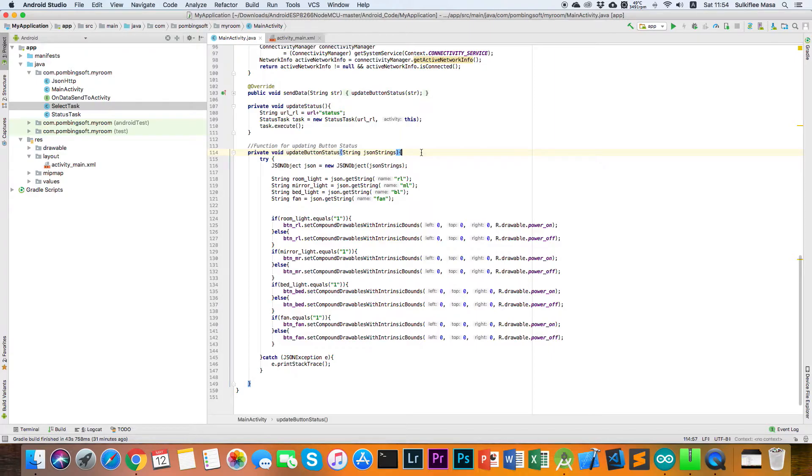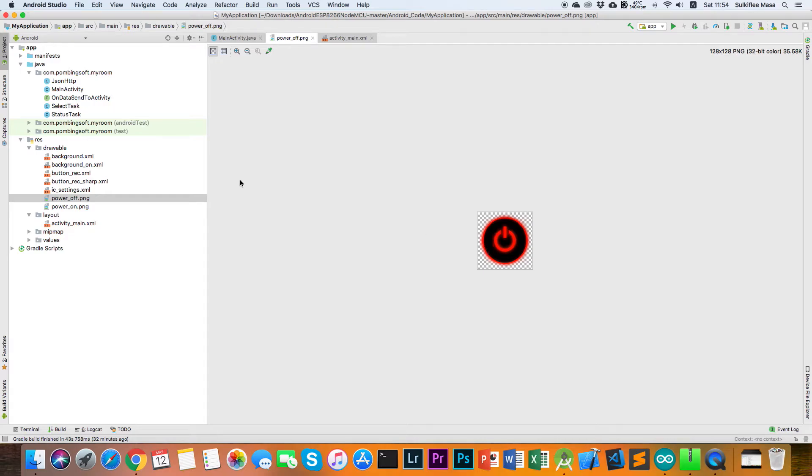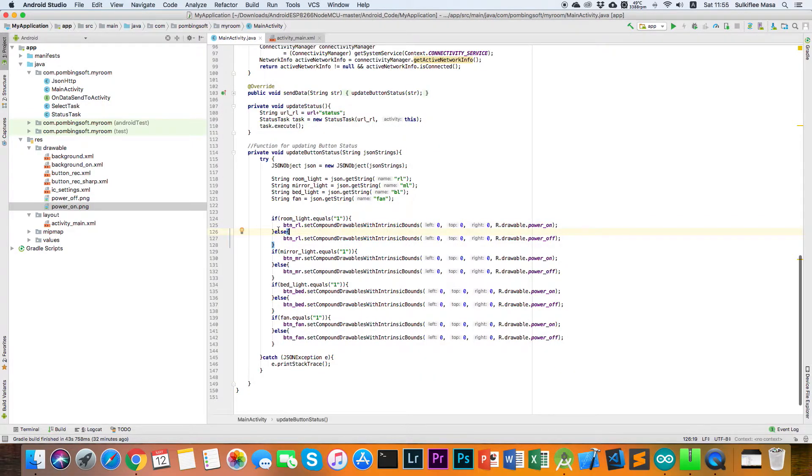In the application, when you turn on a light the button background becomes green meaning it's on, and red means off. In the code, if the room light status equals 1, the button is set to the power-on image. You can find the button images in the res folder under drawable — button_on and button_off. The same logic applies for mirror light, bed light, and fan: if the status is not 1, the button is set to the power-off image.